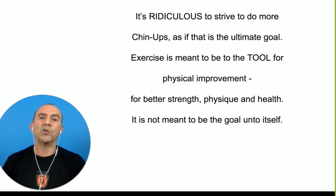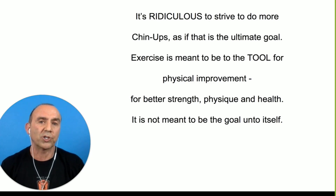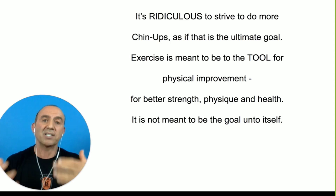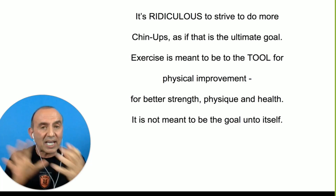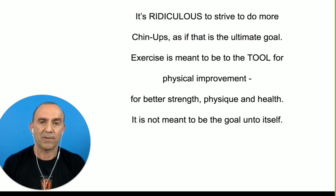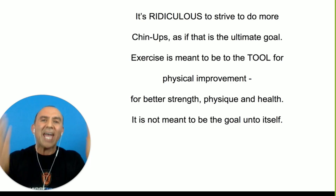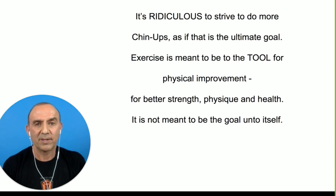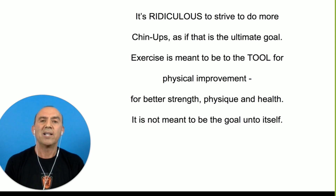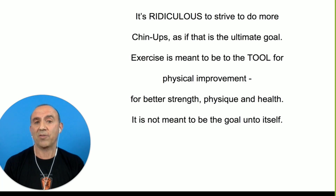It is ridiculous to strive to do more chin-ups or more squats. People say, how do I do more chin-ups? An exercise is supposed to be the means to the end. The goal is supposed to be that you use the exercise as the tool to get the physique, to improve the strength, to get healthier. It's not supposed to be that you do the exercise to improve the exercise. Who cares how much you can chin-up? You might care, but for the wrong reason. I'm encouraging you to be wise, to not beat your body up over short-term bragging rights that could easily hurt your joints and give you less physique development than you think you're actually getting.